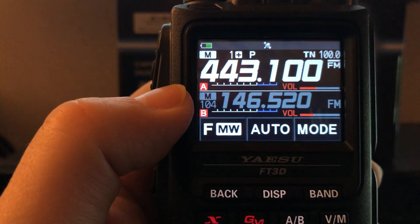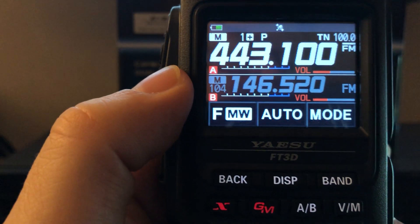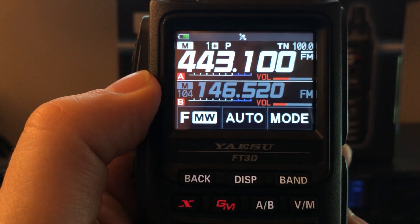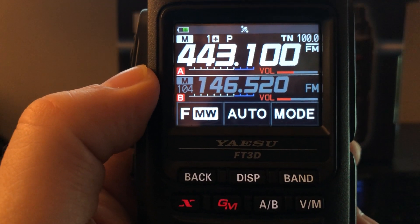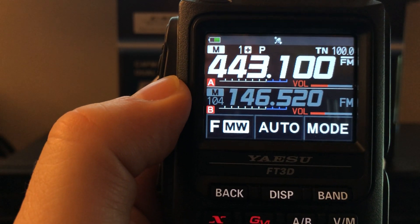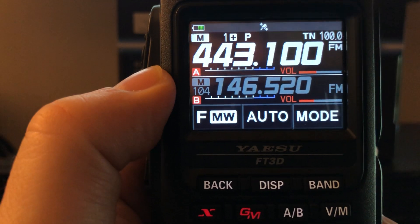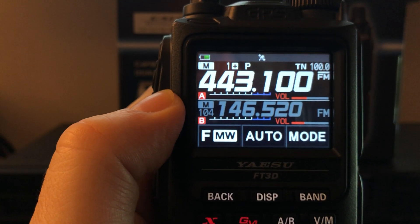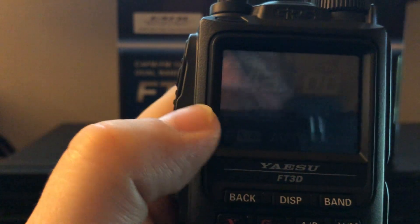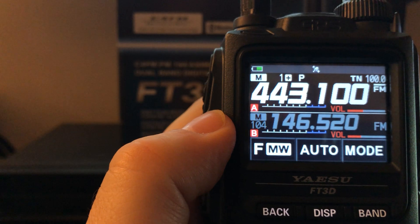Whether you're doing Summits on the Air, hiking for fun, or camping, your family can know where you are at all times. You hear of people who tragically have passed away hiking the Appalachian Trail — no radio communications, cell phone died, got lost. If they had something like this, the APRS site will hold on to the last location this radio transmitted, so they would be able to find you.